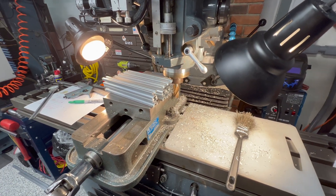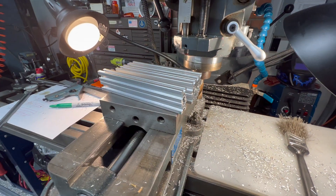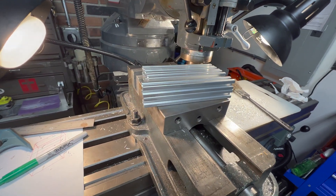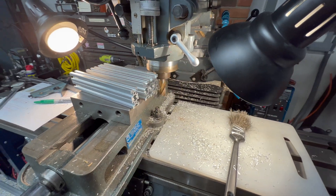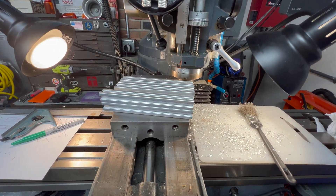I just finished up the six side pieces and the two front pieces that will hold the control panel up. Next, I'm going to be doing the 27-inch pieces for the front and back.